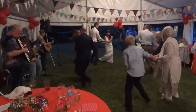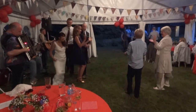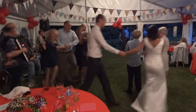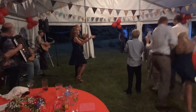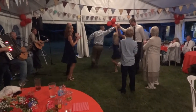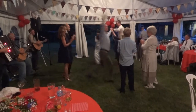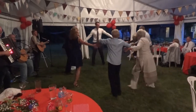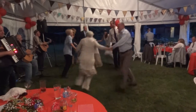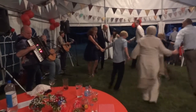Three and four, round the outside. Right hand star, and a left hand. Circle left, and back again. And swing.